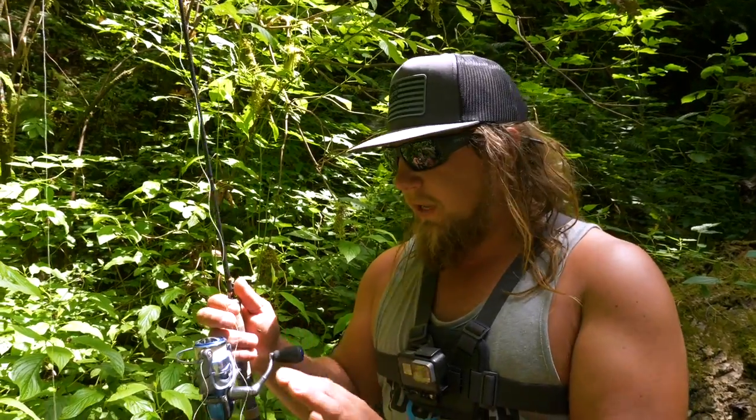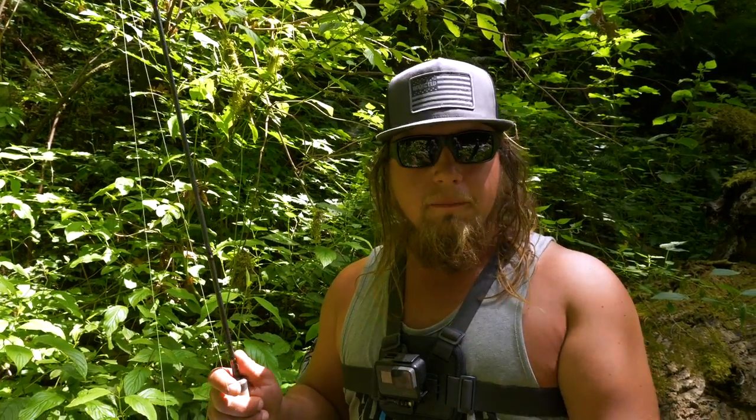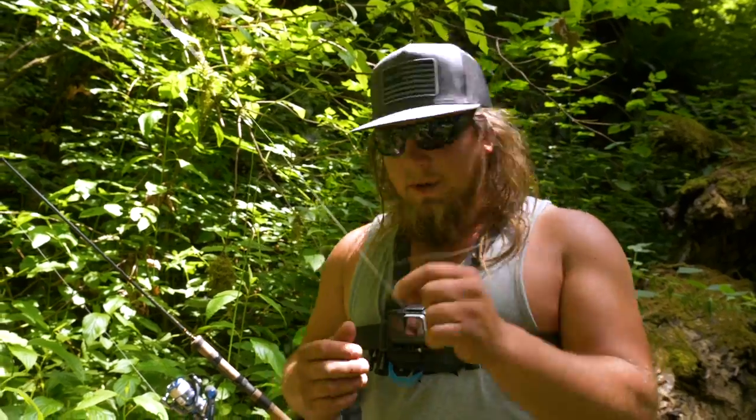For the rod, I have a Guide Select Pro ultralight — a two-to-six pound rod, about seven feet long. Anything works, but an ultralight is really fun for smaller trout. I have a 3000 series reel with 10-pound braided line. I like the braid because it cuts through the water, provides great sensitivity, and lets you feel the bottom, which is crucial for this method.